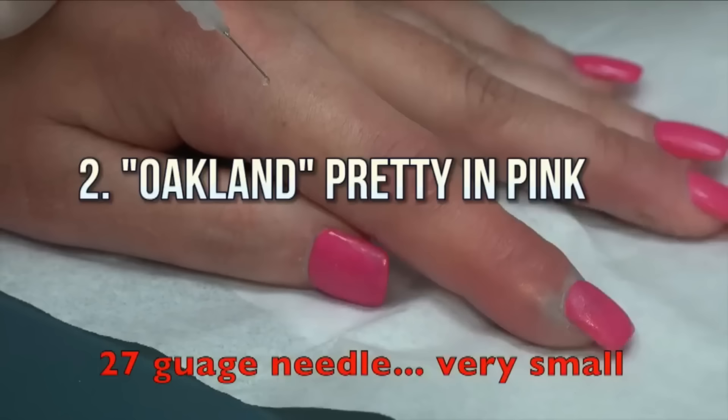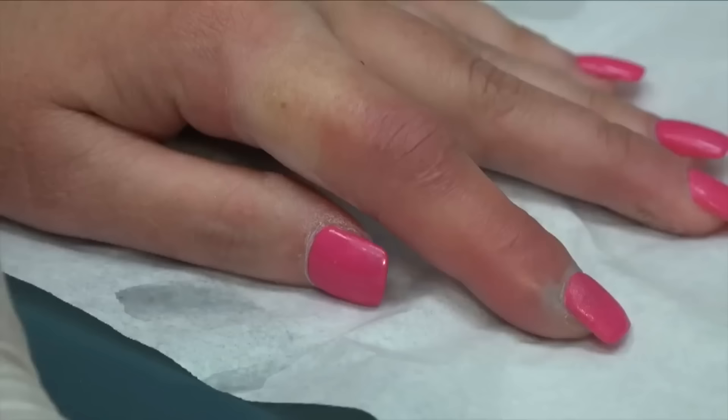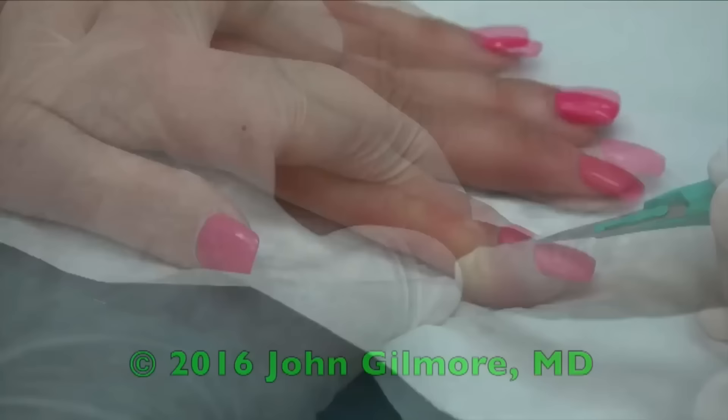What we're trying to do is numb the digit nerves — the two nerves that run to the finger. Is it over? Yeah, that was the hard part. Tomorrow this is going to hurt more, because this is more than just a simple paronychia — you actually have a cellulitis. The infection has traveled up the finger here, and that's why I'm going to make a little incision right here.